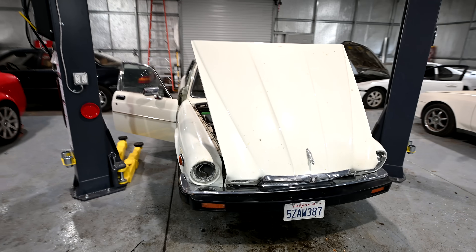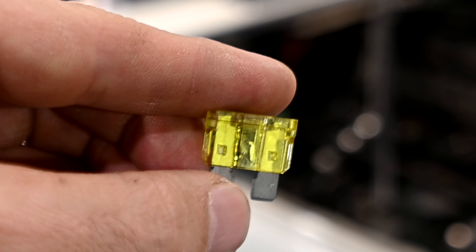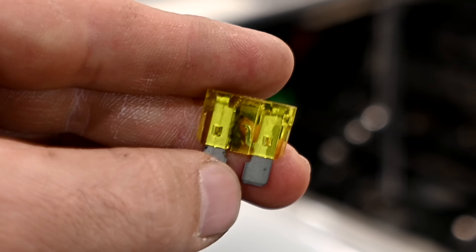Hey, how's it going do-it-yourselfers? Today we're going to talk about why, when a fuse on your car blows, you don't want to just throw another one back in there.